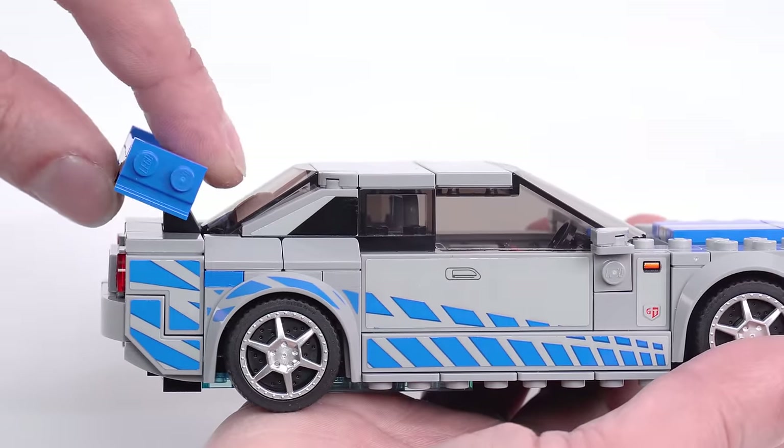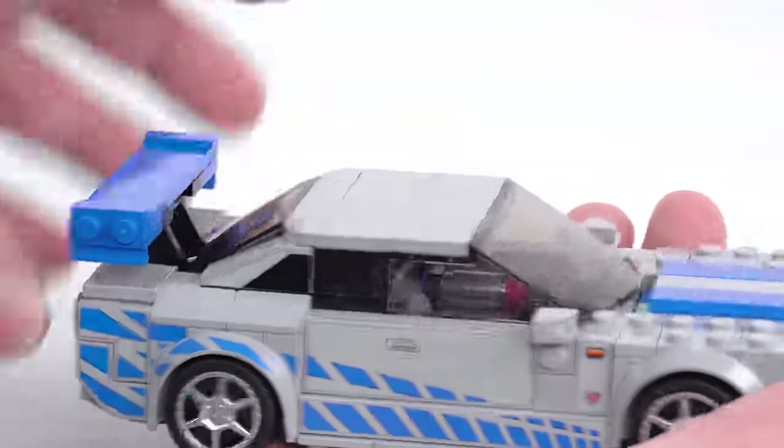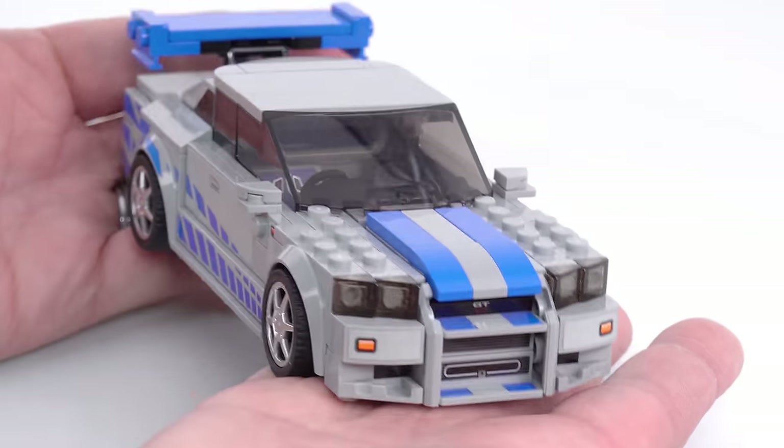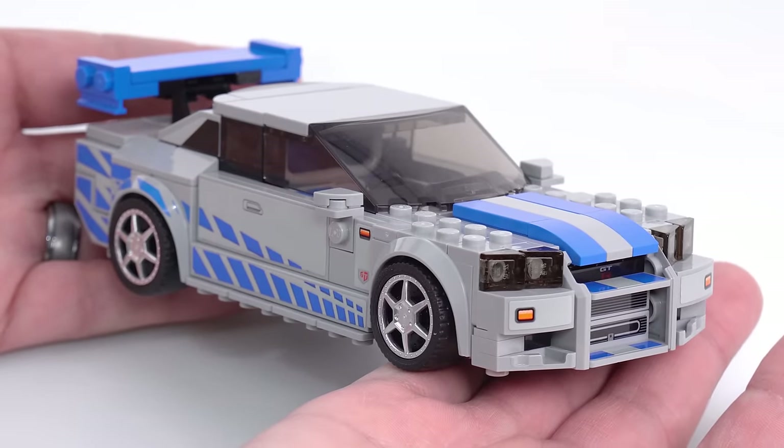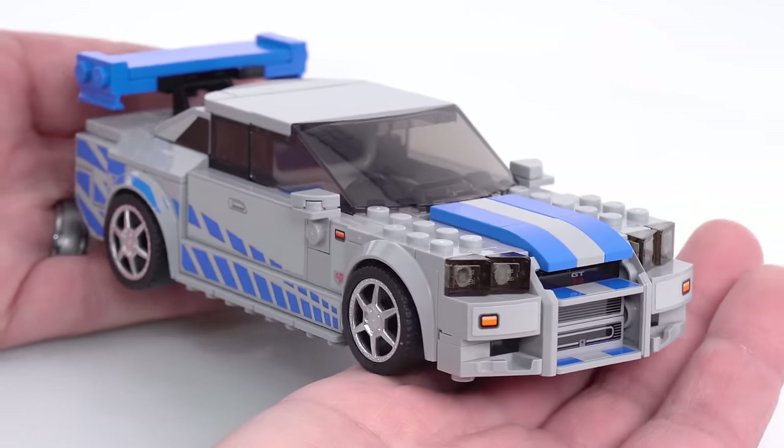You can change the angle of the wing back here as well, which is good. All in all, pretty good looking, but doesn't look like an R34 to me. It looks like an R32 with an R34 front end clip kit.